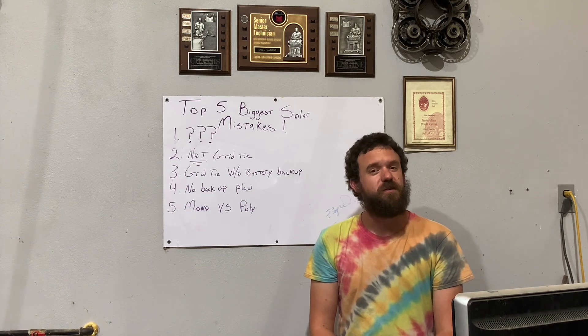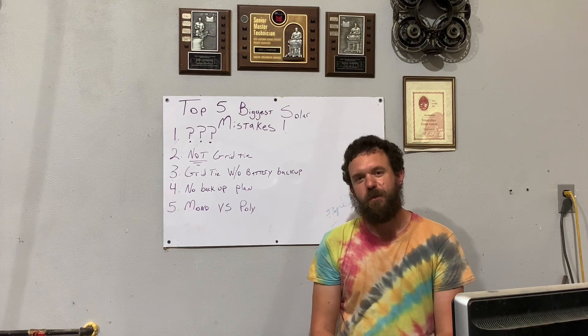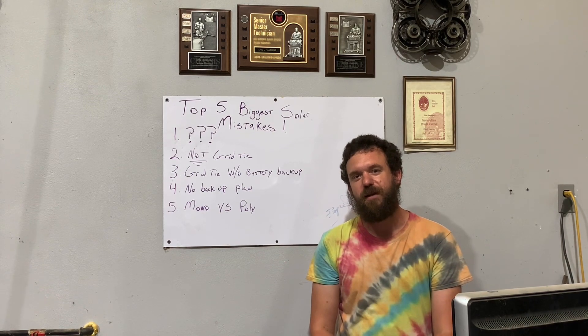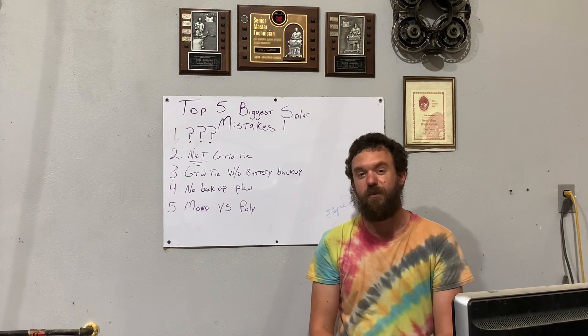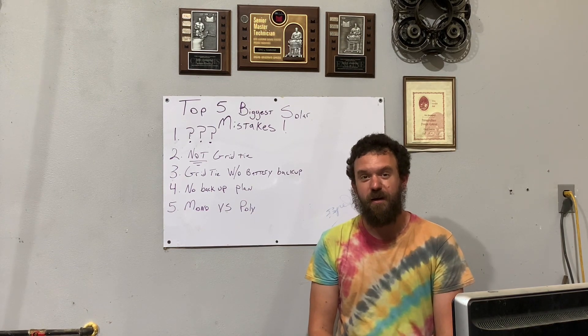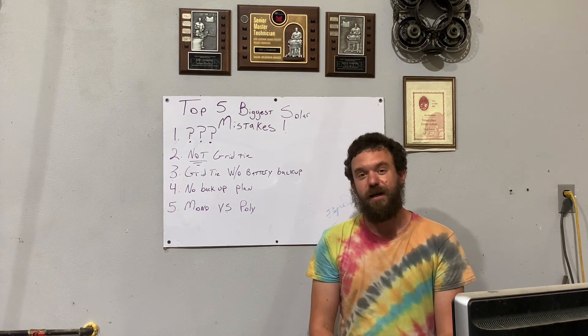There are some solar batteries that have activated carbon inside the plates to help reduce sulfation, but when they stay in a low state of charge for a significant period of time, that really hurts your battery's life, and that ultimately costs you money. You need a way to charge your batteries, a way to have power. You've got to have backup.